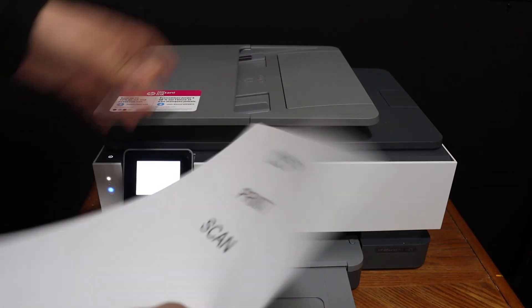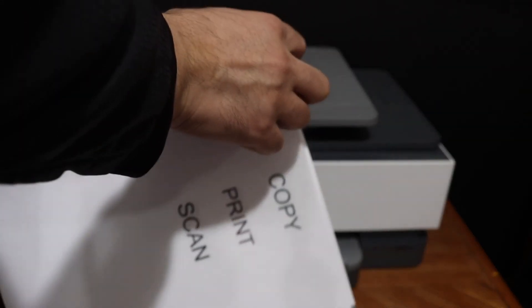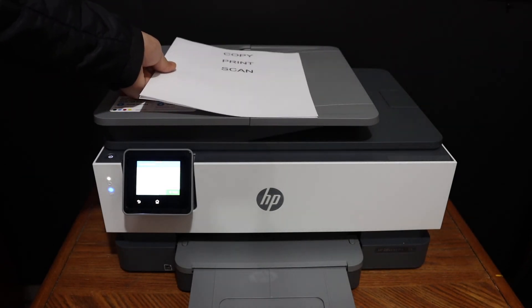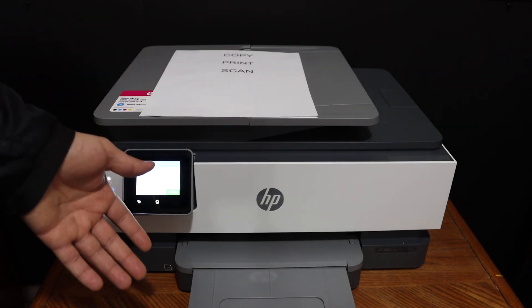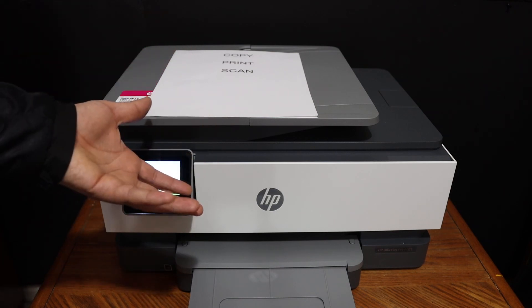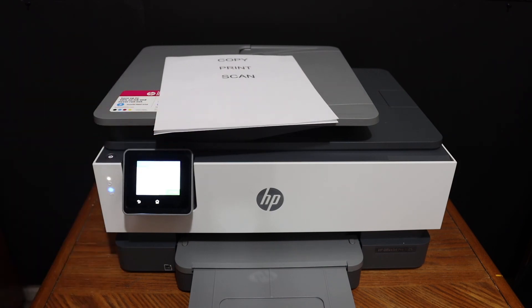It has printed the two pages and the quality of the print is good. This is how you can do printing and scanning. Just make sure you connect your printer with your device using Wi-Fi, Wi-Fi Direct, or a USB cable. Thanks for watching.